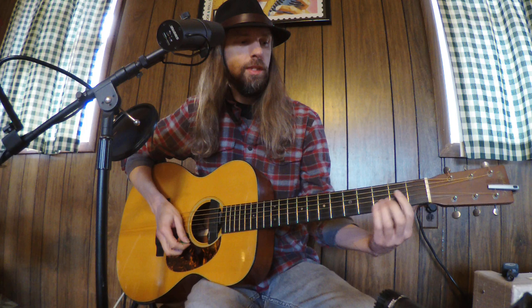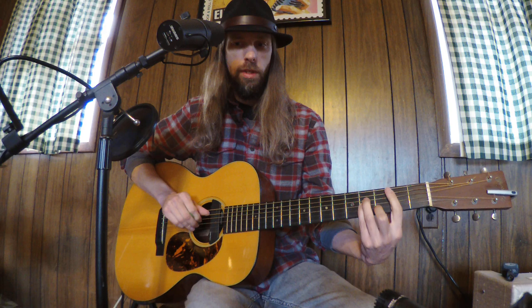It's pretty easy for the most part. There's just a verse, chorus, and a bridge. We're in standard tuning, and we're in B minor.